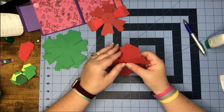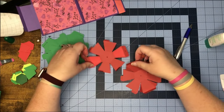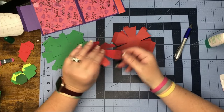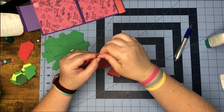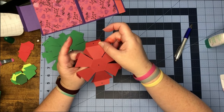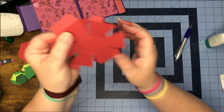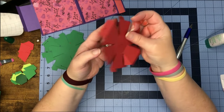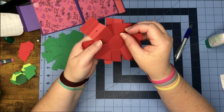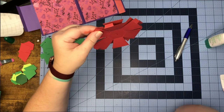Before we glue the tabs on this side, we need to line our pieces up to match each other. If we put it like this, our holes aren't going to line up, so we need to make sure our piece is facing the correct way. See how they're both going the same way here — but when we flip them, we now have our tabs at the other end of each other.